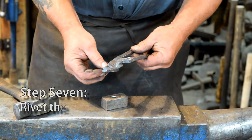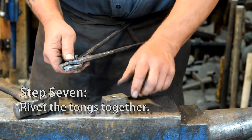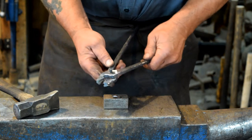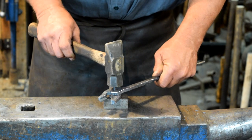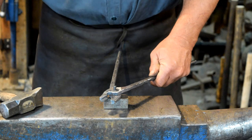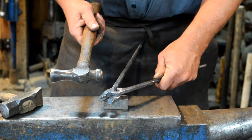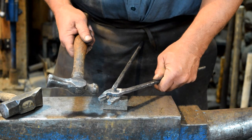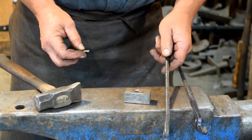Now it's time to rivet the tongs together. We just put the two halves together. I like to use a rivet set for riveting — I'll use my forging hammer to set the rivet, and then I'll heat the rivet up and use my ball peen hammer to do the actual riveting. So let's rivet them together.